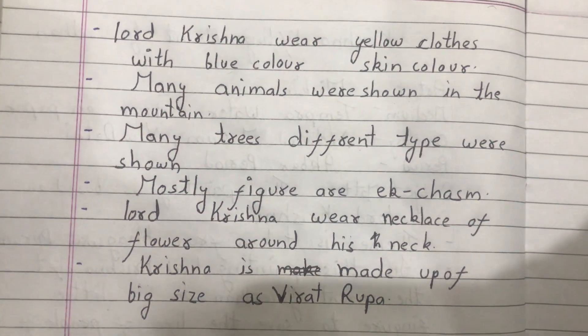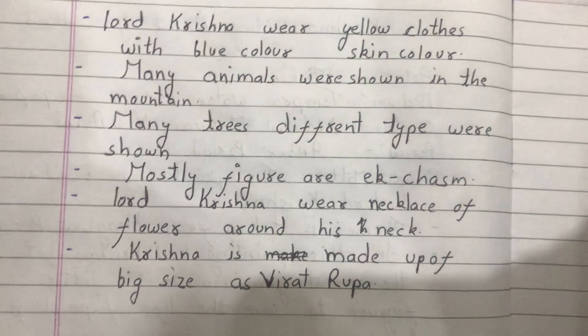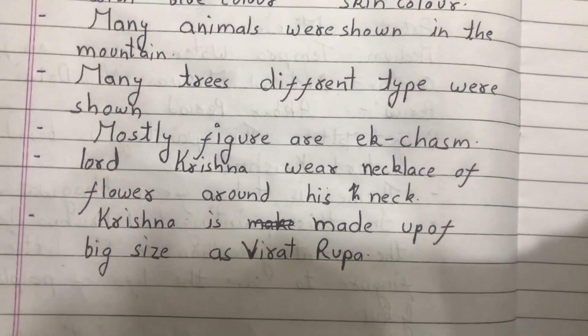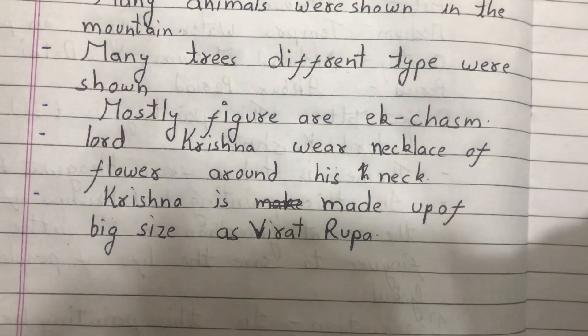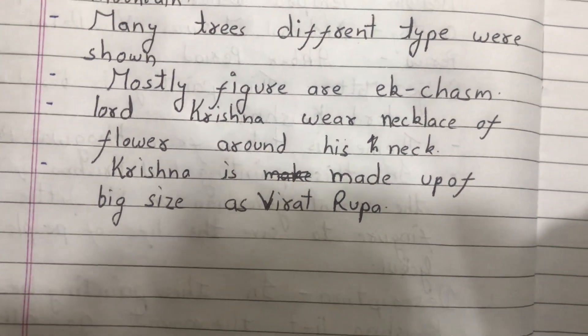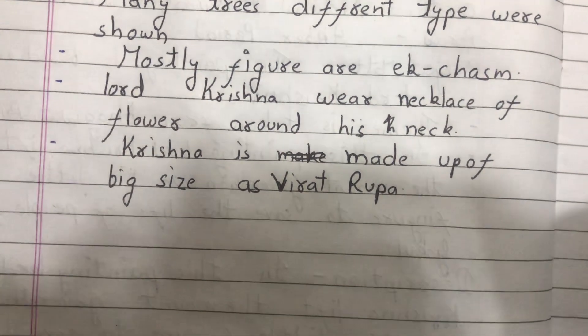The scene is shown under the mountain. Many different types of trees are shown. Lord Krishna wears a necklace of flowers around his neck. Lord Krishna is made of big size as Virat Rupa.